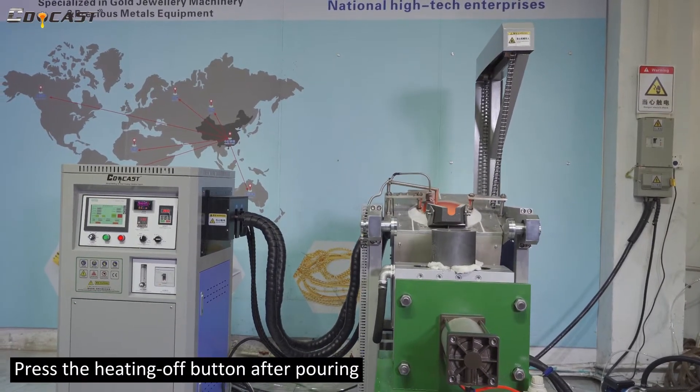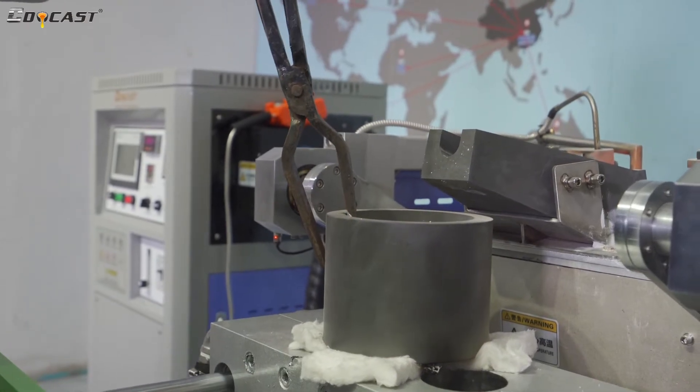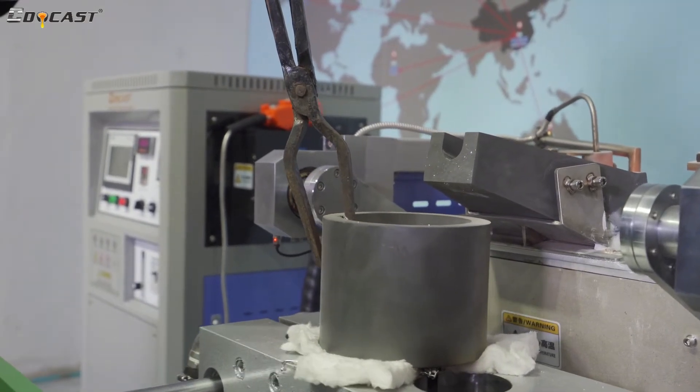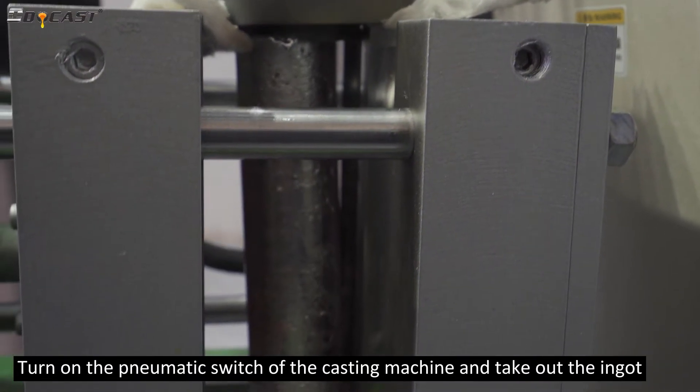Press the heating off button after pouring. Then turn on the pneumatic switch of the casting machine and take out the ingot.